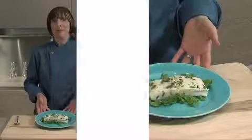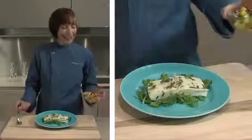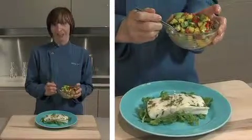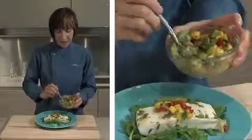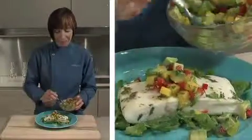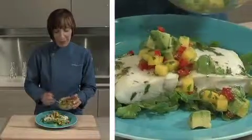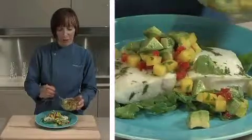Here I've got my cilantro lime halibut, and here's the surprise — I have a little mango avocado salsa, and I am going to put a generous dollop of this on top. As I said, halibut is a beautiful canvas; you can do just about anything with it.